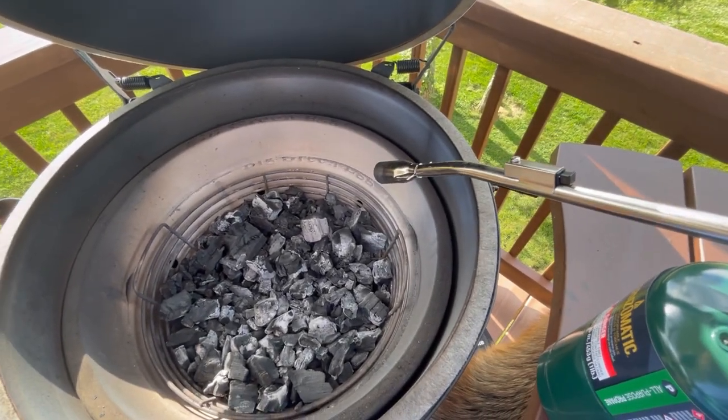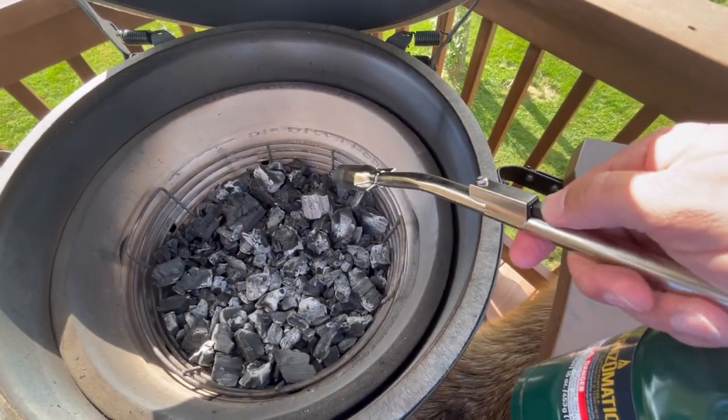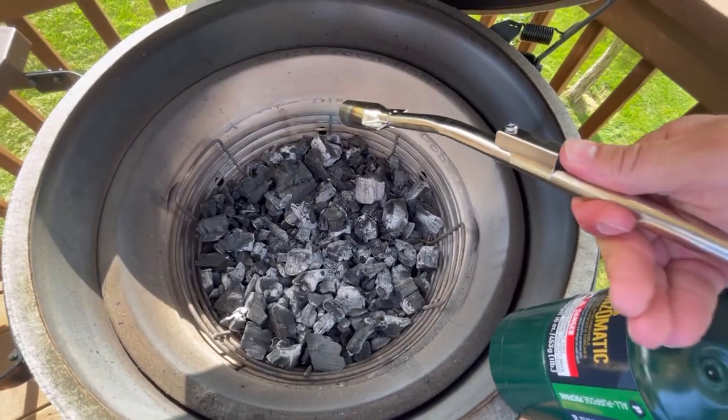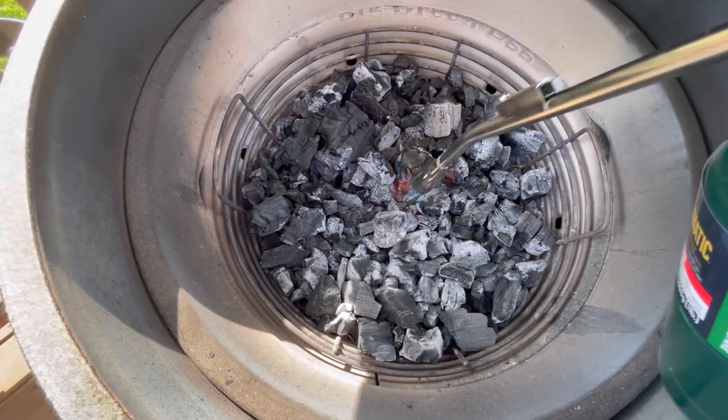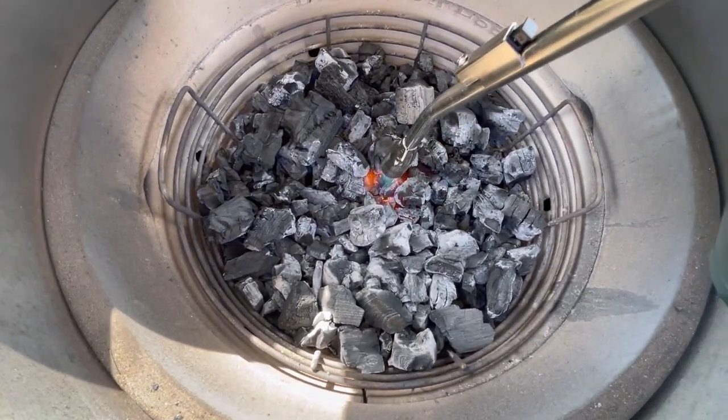It's a really simple operation — basically just go ahead and turn this dial to on, then use the little igniter in the front. It's a little windy today.